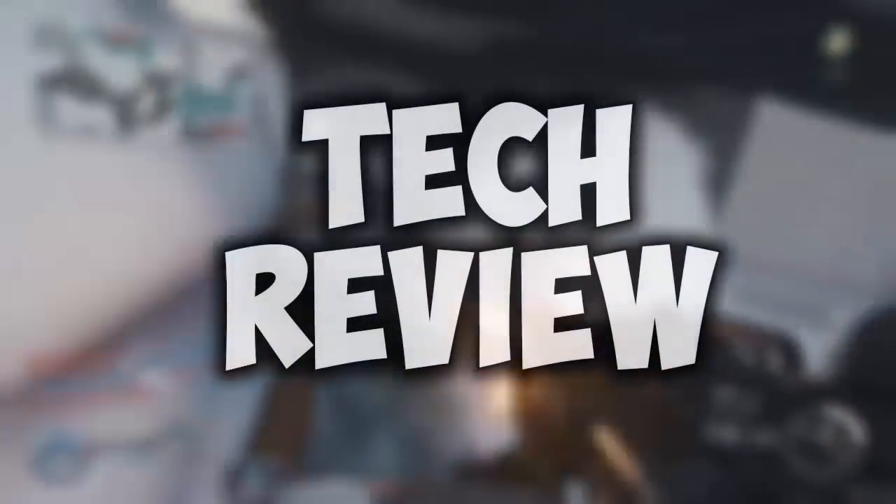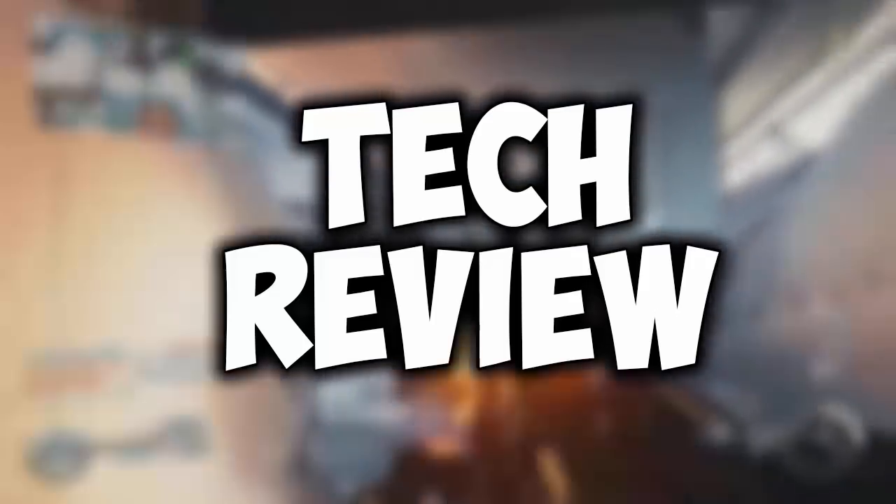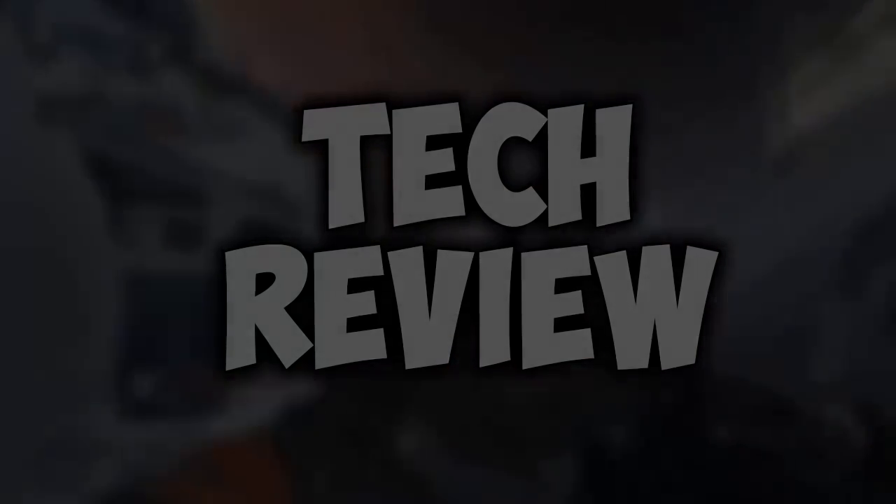Hey, what is up guys, Andy with YouTube Video. In this video we're going to be doing a tech review where I review some tech, talk about it, and give you the pros and cons. So let's go ahead and get into the video.